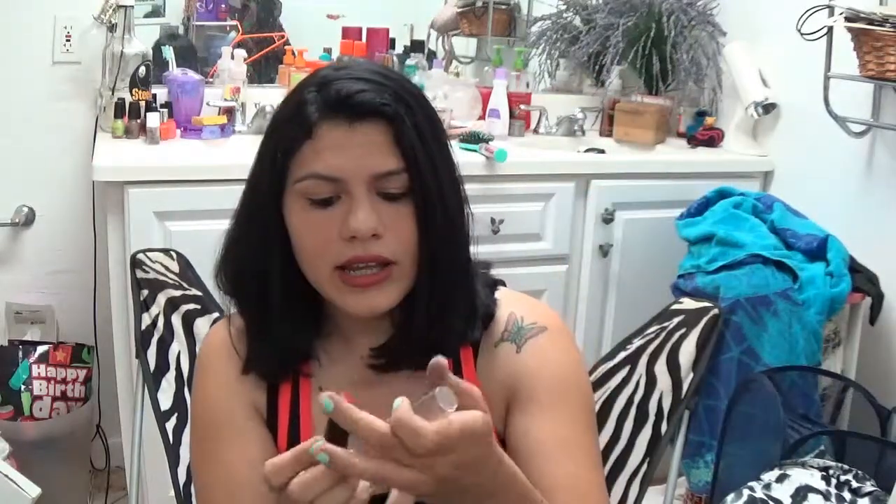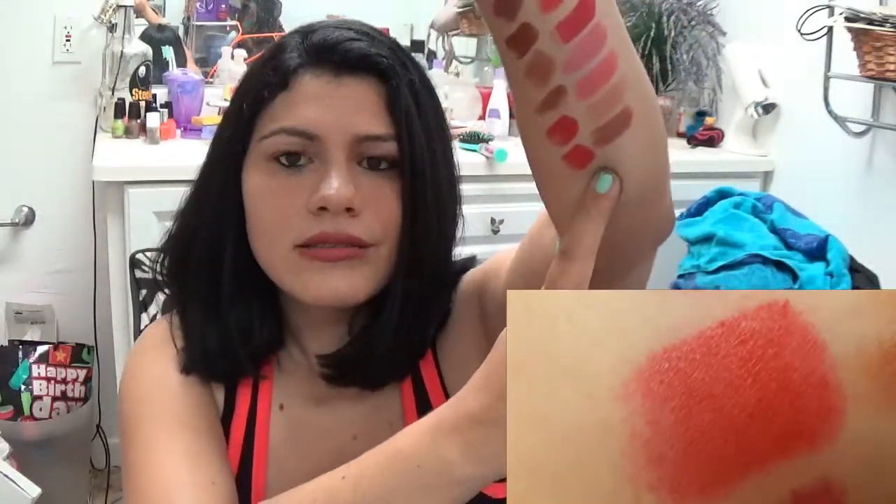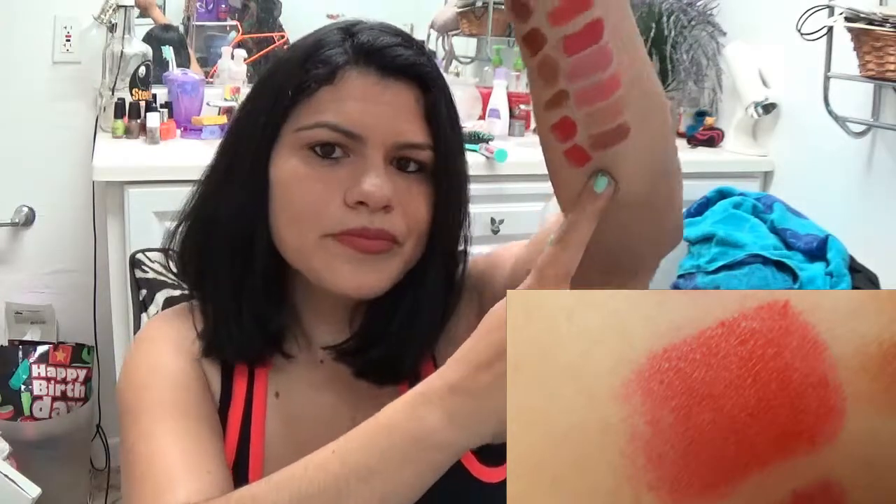Then there's this one by Wet n Wild but it looks like the simple shaped lipstick and this one's called Hot Red. That's what that looks like - it kind of looks similar to the Spotlight Red next to it. They kind of look the same but one's more glossy and one's more matte.